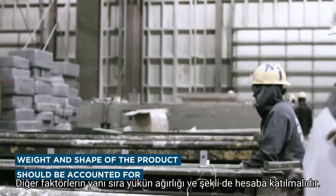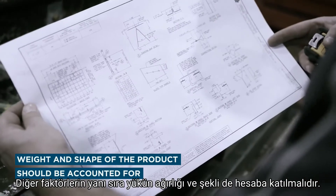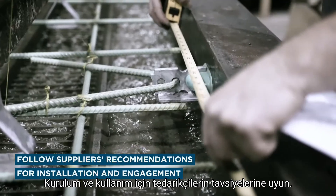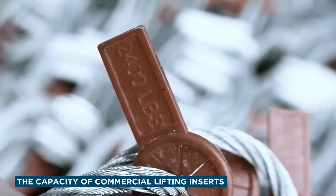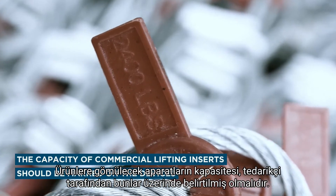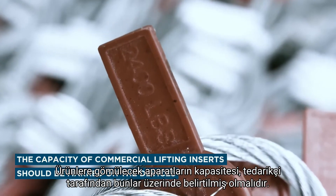Weight and shape of the product, among other factors, should be accounted for. Follow suppliers' recommendations for installation and engagement. The capacity of commercial lifting inserts should be marked on the devices or on materials provided by the supplier.